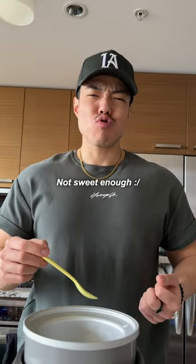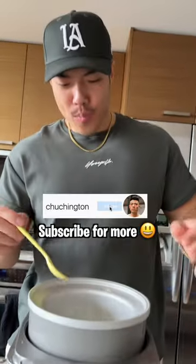And there you have it — diet ice cream. Have your taste test. Not sweet enough. Oh my god.